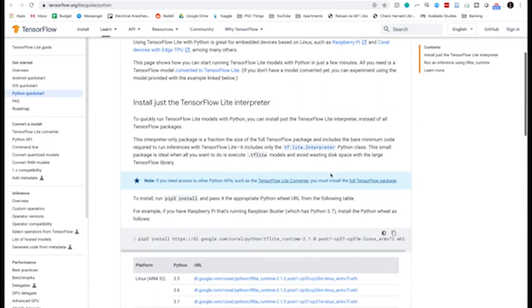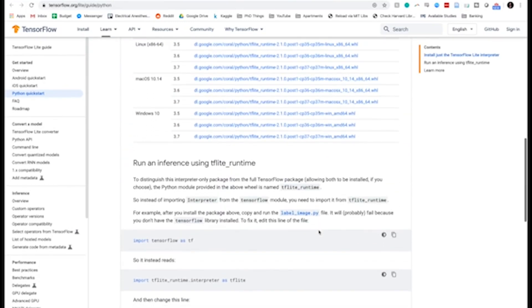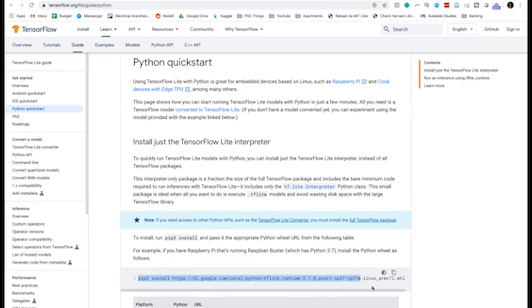From there, I installed TensorFlow Lite, which is pretty straightforward. They don't actually include that in the instructions — if you install PyCoral, which is a library built on top of TensorFlow Lite and optimized to accelerate things using the Coral TPU, TensorFlow Lite comes along with it. I always install TensorFlow Lite first so I know which versions I'm working with. You can use TensorFlow Lite directly on the Edge TPU, but if you're just getting started and don't want to get into the weeds of TensorFlow, I'd recommend installing PyCoral since it's a higher-level abstraction that makes running models a bit easier.